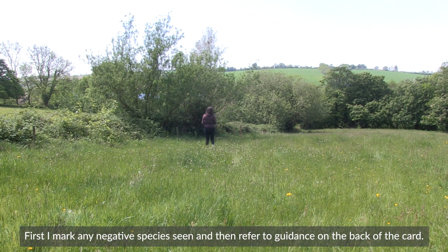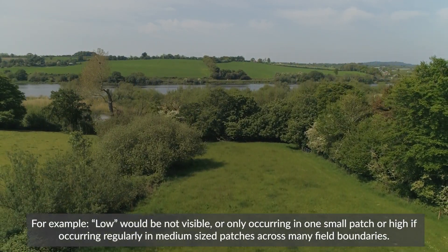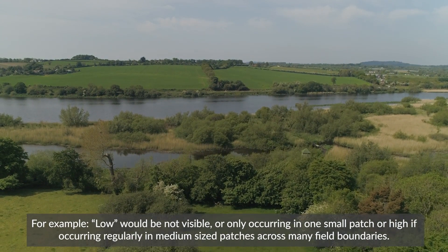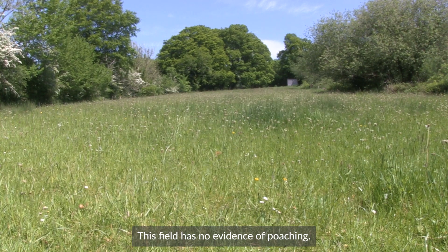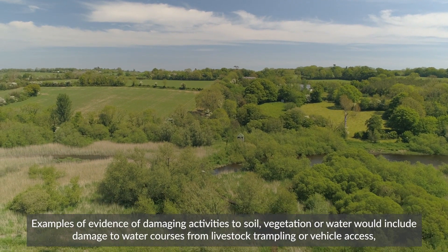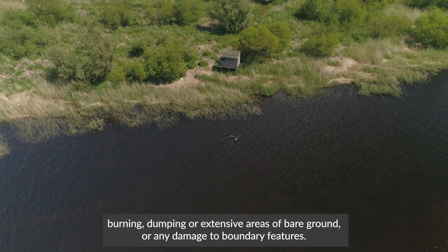First, I mark any negative species seen and then refer to the guidance on the back of the card. It's important that I refer to this guidance each and every time, as the thresholds set for cover here are different than in the earlier cover questions. For example, low would be not visible or only occurring in one small patch, or high if occurring regularly in medium-sized patches across many field boundaries. This field has no evidence of pulching. Examples of evidence of damaging activities to soil, vegetation or water would include damage to watercourses from livestock trampling or vehicle access, burning, dumping, or extensive areas of bare ground or any damage to boundary features.